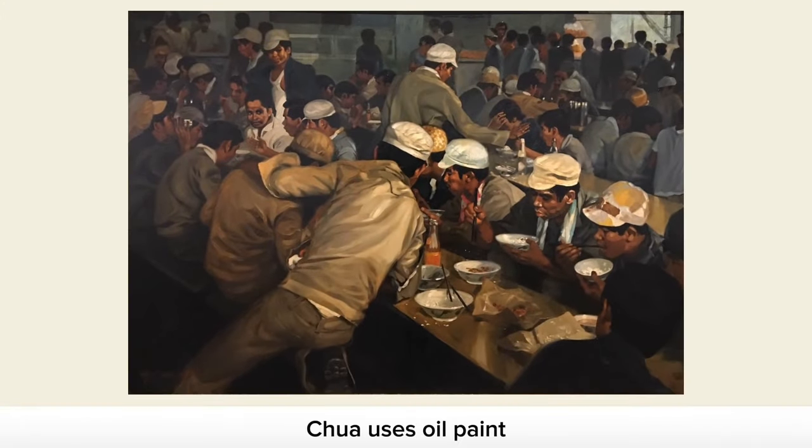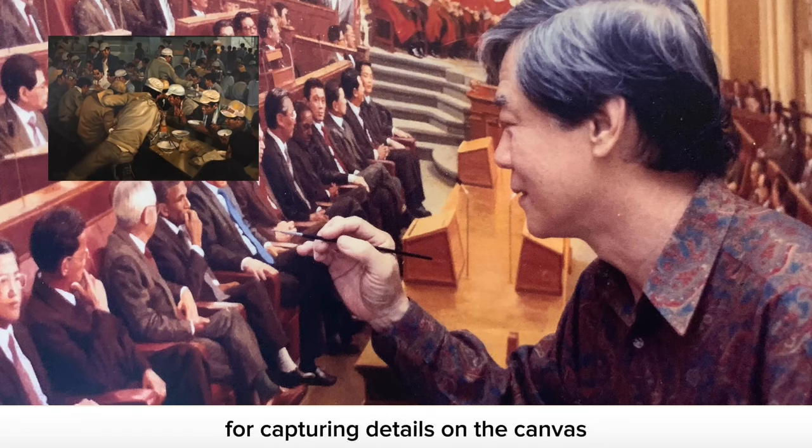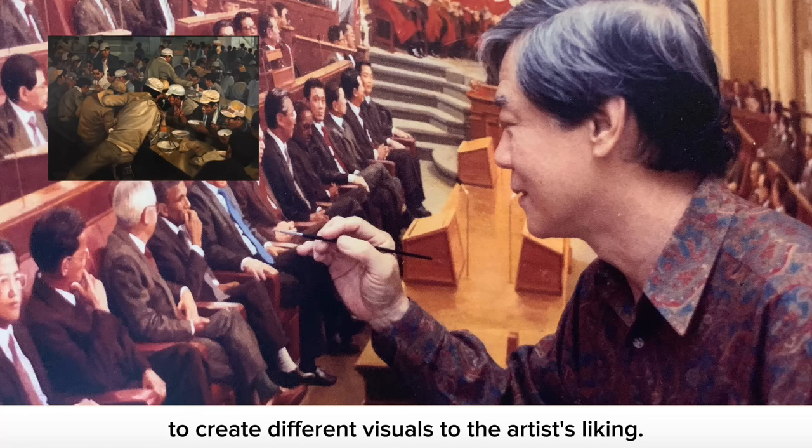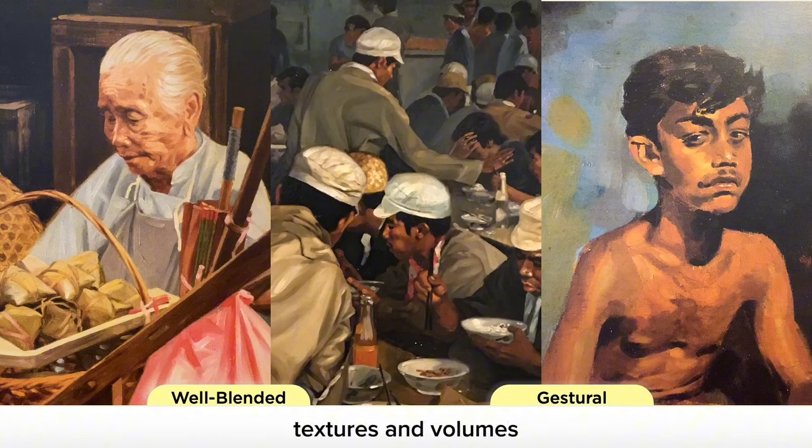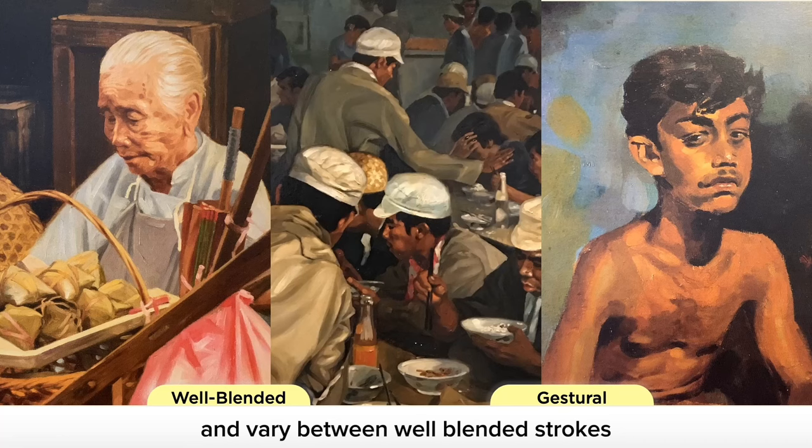Chua uses oil paint as it is the most competent medium for capturing details on the canvas and the most versatile medium to create different visuals to the artist's liking. He is able to use various painting methods to capture different surfaces, textures and volumes, and vary between well-blended strokes and gestural or impressionistic brushwork.